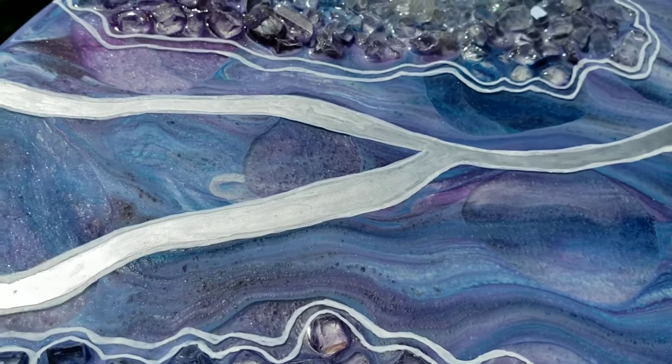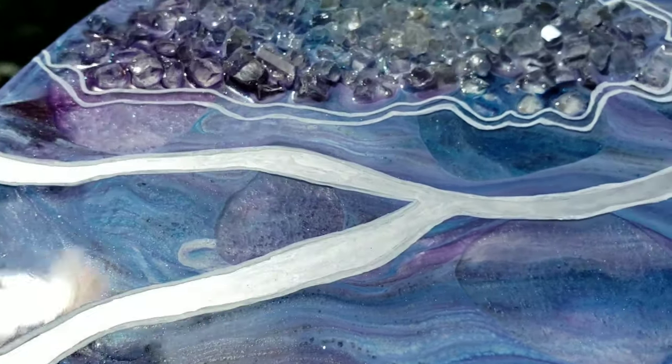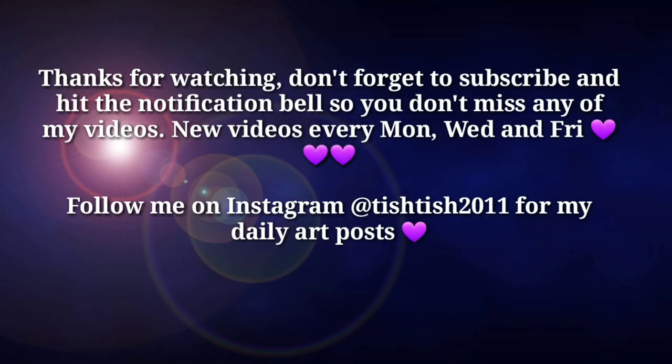I hope you guys are all having a great day. Thank you so much for watching this video. If you're new, don't forget to subscribe. I will see you guys on Friday for another video. Bye!